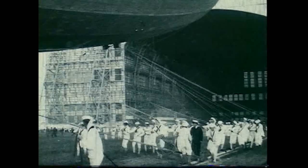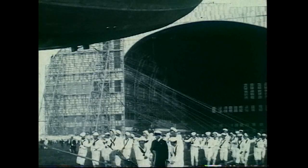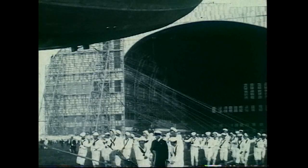A new generation can benefit from the many lessons learned by the pioneers of the rigid airships.